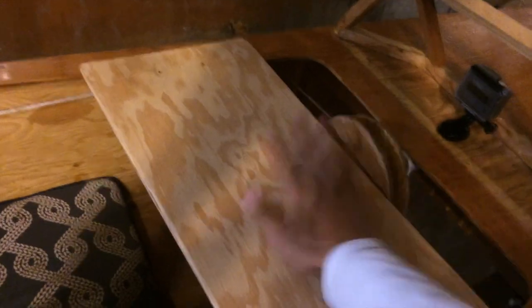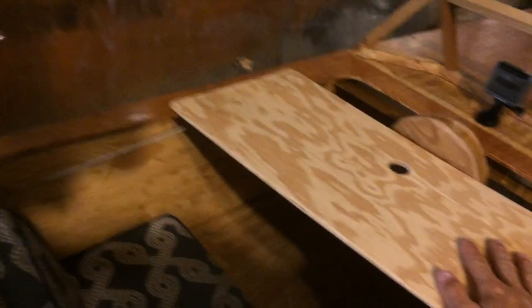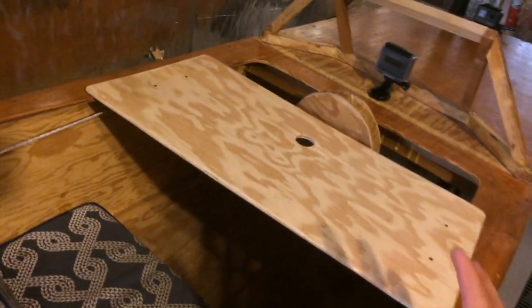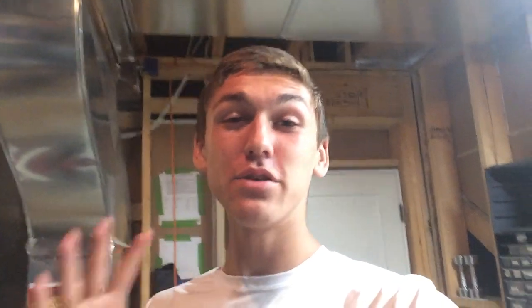There's the battery. Last but not least, I've added one really cool feature, which is this table. It fits right here and goes right across the place where I sit — that's a great place for setting food or having a snack. You guys are going to have to watch out for a lot of videos in the near future.